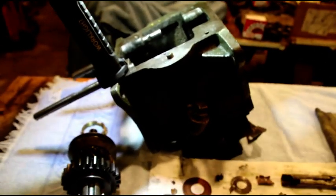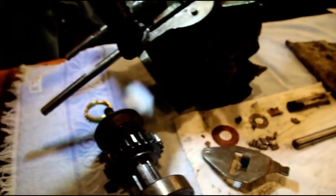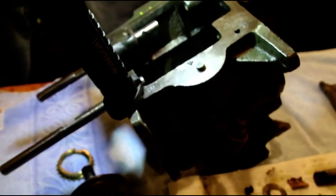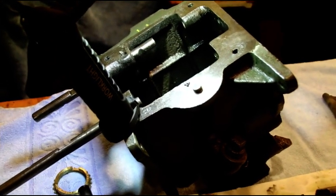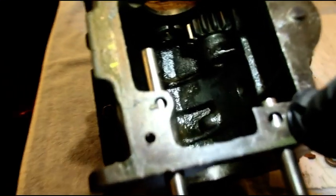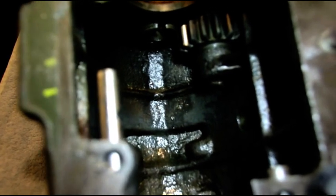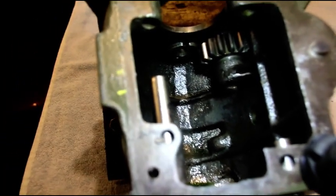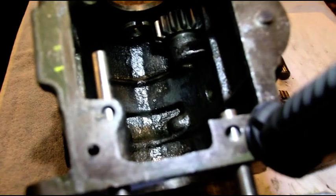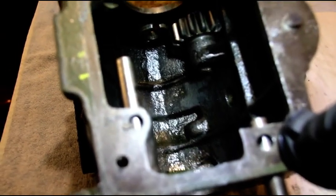Hey everybody, welcome back to the shop. What we're looking at today is a T84 that I rebuilt last summer for a customer. It's got less than a thousand miles on it. When I finished it, like when I finish most transmissions, I usually like to put my lubricants in there. This particular customer felt he had better lubricants available to him than the safe-for-yellow-metal lubricants that I developed with a lube company. The Jeep has less than a thousand miles, like I say.